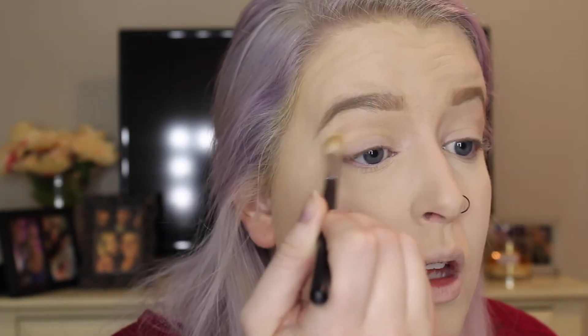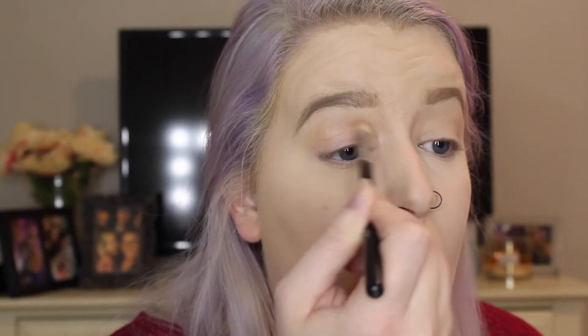First I'm going in with the shade Nectar all in my crease, using the Morphe 441, which is just a big blending brush — going back and forth. After that I'm taking the color Georgia and putting that in my crease as well with the same Morphe 441 brush, but keeping it lower and not taking it as high. I'm bringing it down and creating a V shape on my eye because even though this is a soft look, I am going to have a little bit of a wing — I can't live life without a wing on my eye.